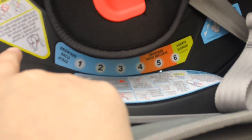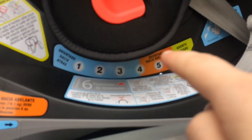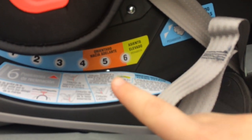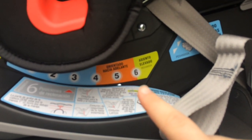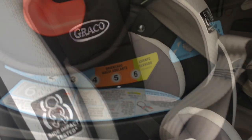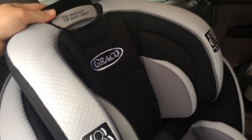If you have rear-facing, it needs to stay within that blue range. And then for the forward-facing and booster, you need to have it elevated to the orange and yellow range. You can still adjust the height after you install it in the car.